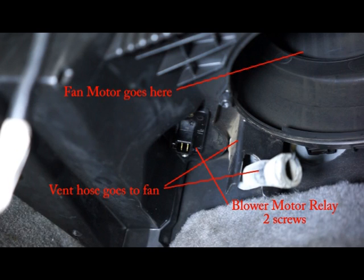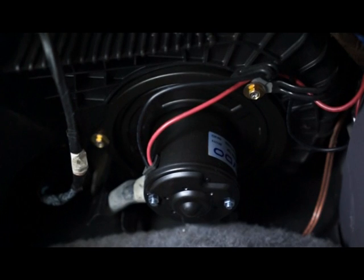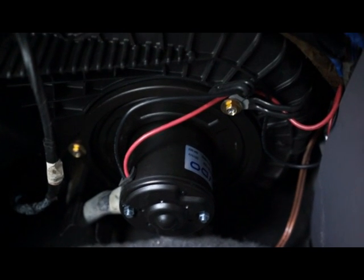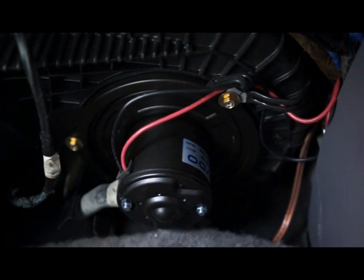Here you can see I have the fan motor out. The resistor goes in the back there. There's also a vent hose that goes on the fan that you have to take off. And here's the motor back in, up and ready to go, with the wire spliced in and that fan hose in the back put back in place.